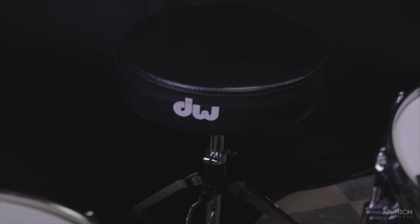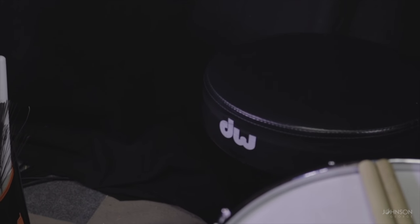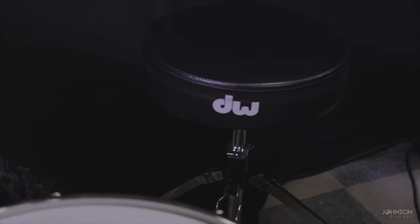So to start off, I think one of the most important parts of the kit is the drum throne. I use a DW 3100 drum throne and I absolutely love it. It's so important to just have a solid base before you start playing, because if you're not comfortable, you're going to be super agitated as you're playing and you're not going to be able to be the best version of you as a drummer.